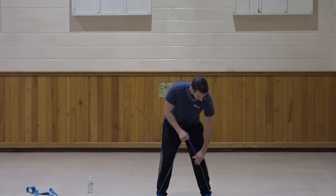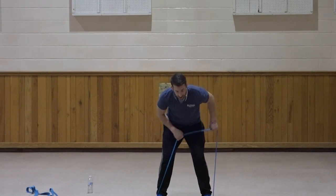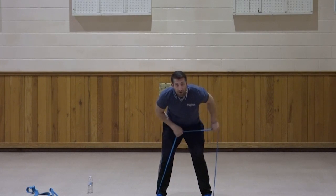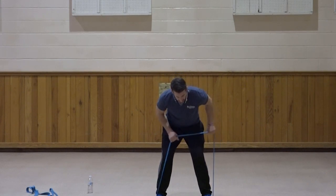Switch to the left side. Bring the elbow up, kick back. One, two, three, four, five, six, seven, three, two, and one. Very good.